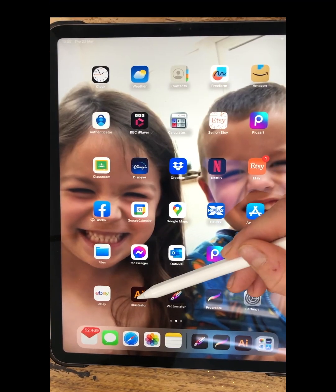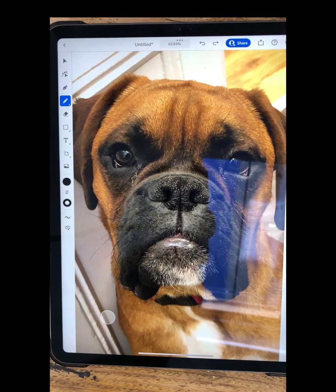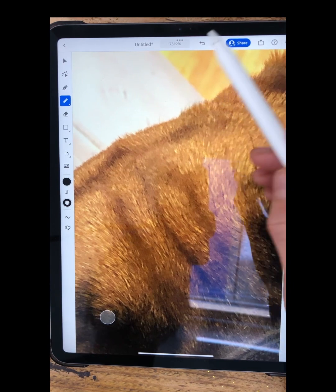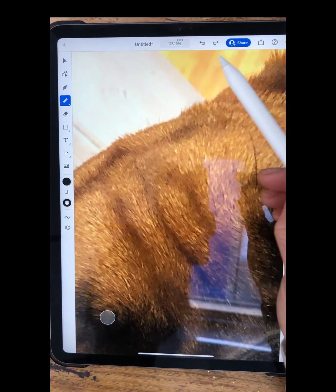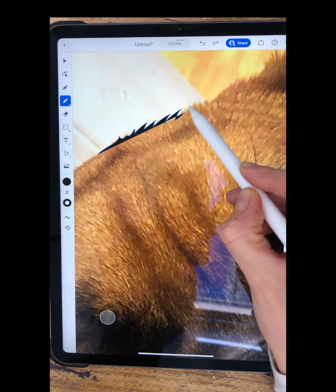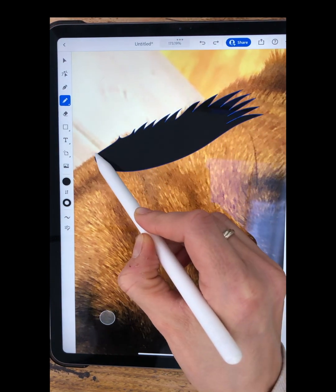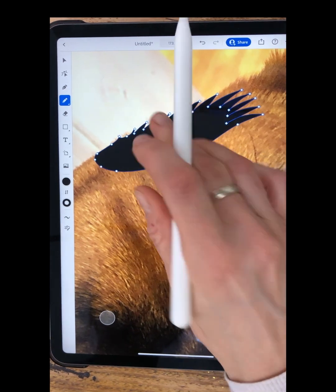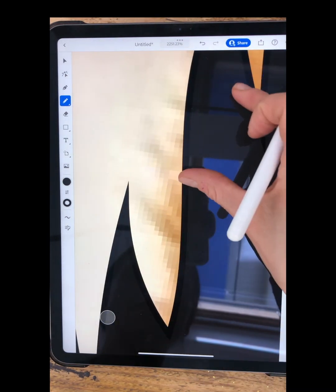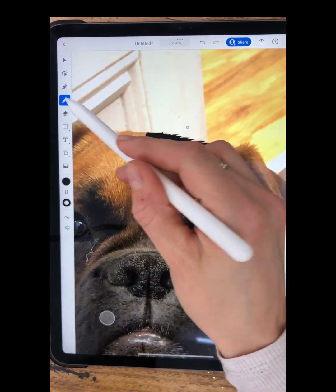But then I discovered on Adobe Illustrator this pencil tool. And I thought, is it going to be the same as Vectornator where it's all wobbly and just doesn't look good? But no, it's not — it's actually really good. The lines you can draw are sharp. Look how sharp the lines are. You can zoom in. That's just what I need to get going and learn how to do this.